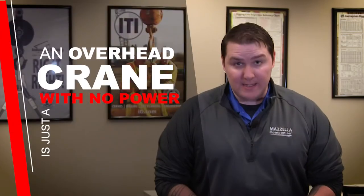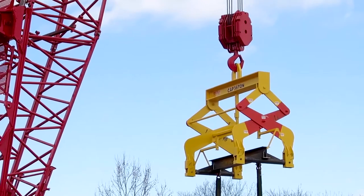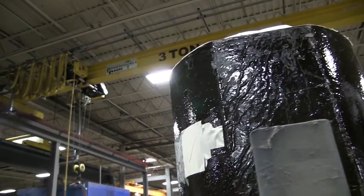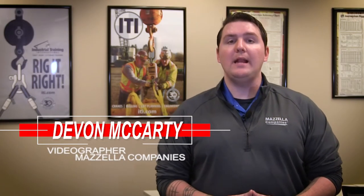An overhead crane that has no power is essentially a very big coat rack. So which electrification do you need for your business, which one works the best, and how do you compare one to the other? Welcome back to Cranes 101 where we talk about all things crane electrification. Devon here from Mozilla Companies and today we're covering crane electrification.